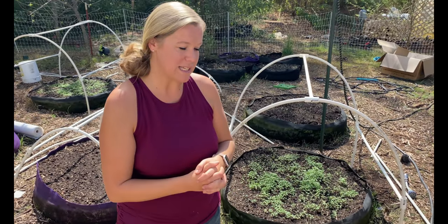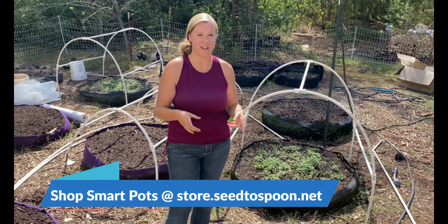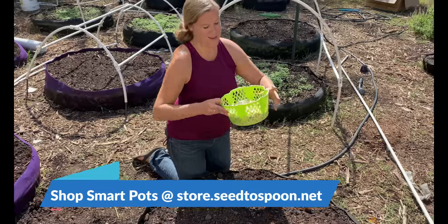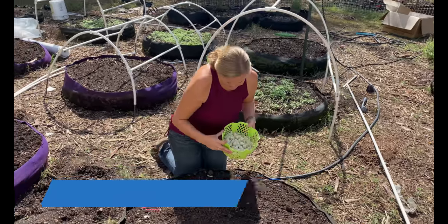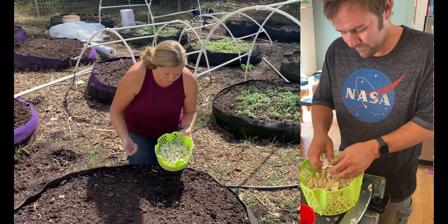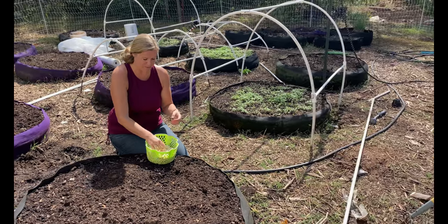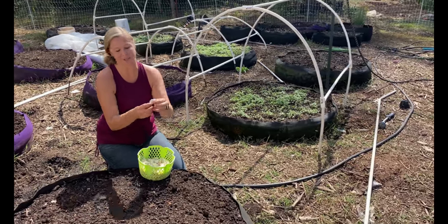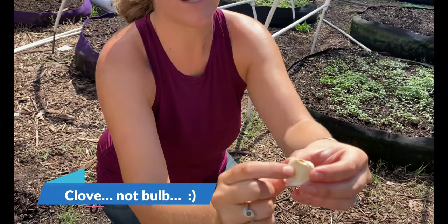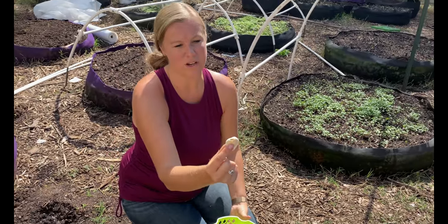I'm going to plant it today into this Big Bag Bed — the SmartPots. It's a 100-gallon SmartPot and we have the garlic all ready to go. Dale worked on getting this ready in the kitchen. All we really did was just break up the huge ball of them into these little tiny bulbs here, and this is what we are going to be planting.